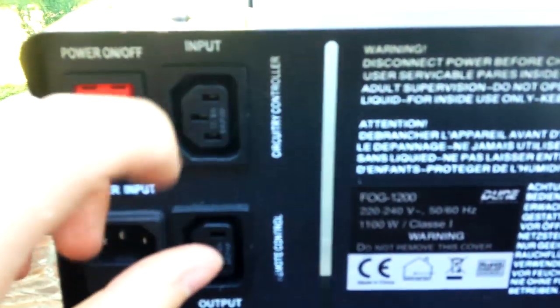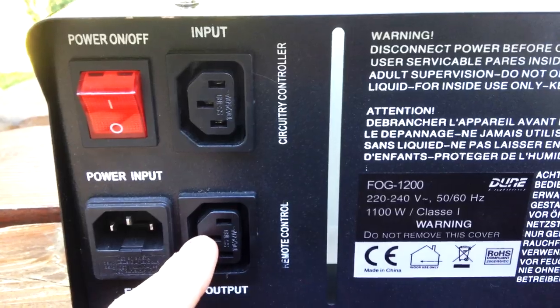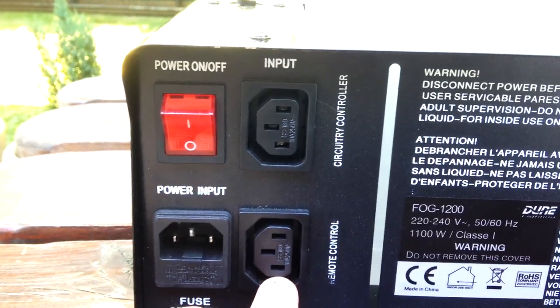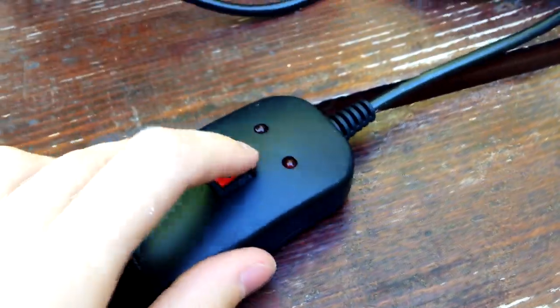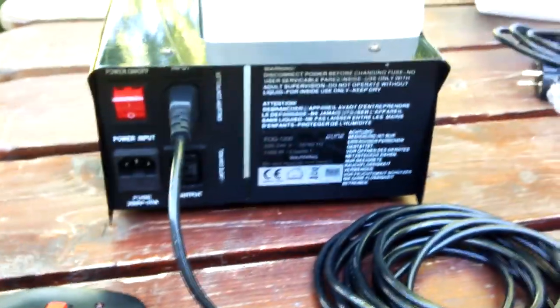Derrière on a : on/off, input. On a une sortie de contrôle et ça c'est un contrôleur. On branche là, et ça c'est si on veut brancher une autre machine à fumer en série. J'ai l'impression qu'en fait c'est en sortie série, parce qu'en essayant sur celle-là elles sont pontées. Normalement les deux prises marchent, c'est-à-dire que normalement on peut aussi bien brancher là que là le contrôleur.